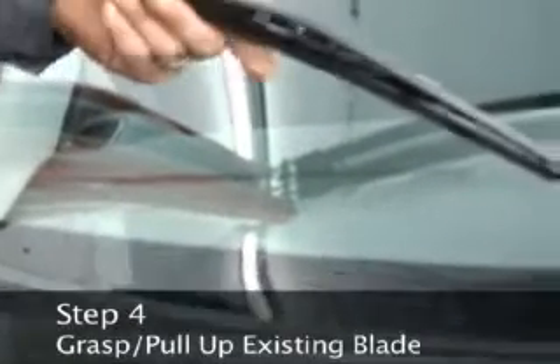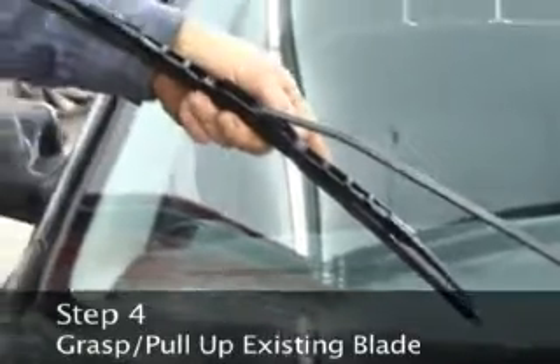Step 4: Grasp the windshield wiper arm and pull up away from the car. The blade and arm should now be sticking out perpendicular to the window.